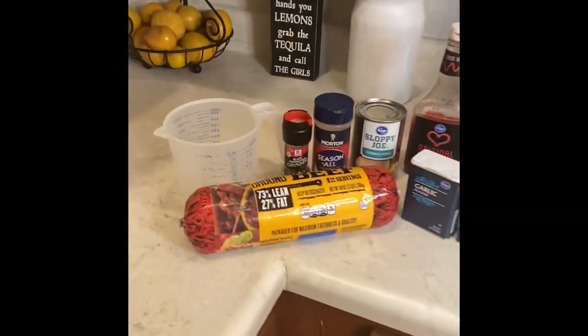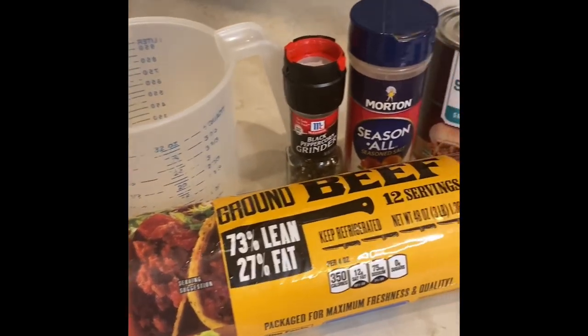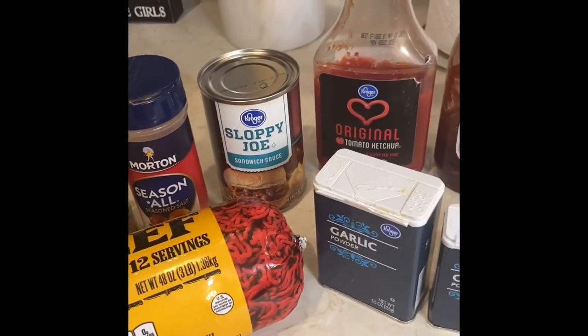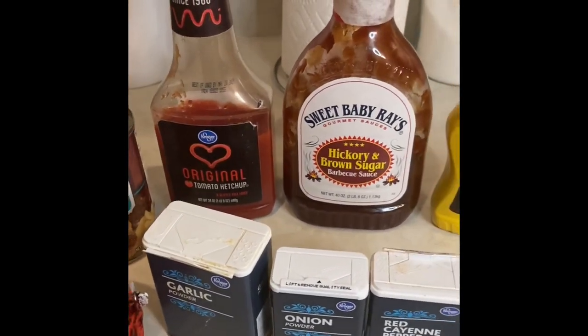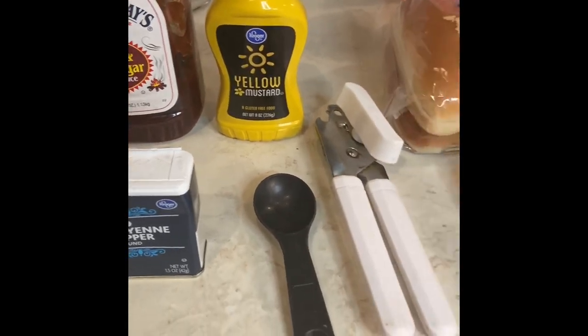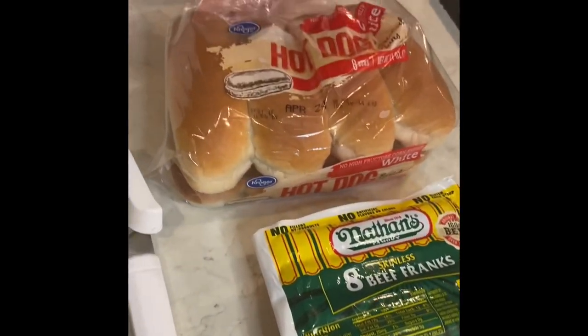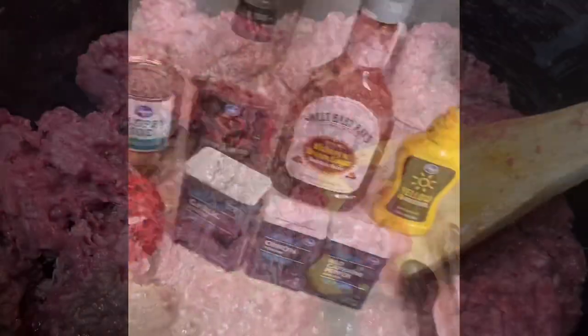Go ahead and hit the subscribe button, leave a comment, share, and let's get started on today's video. These are some of the ingredients we're going to be using today: ground beef, black pepper, seasoned salt, a Kroger brand can of sloppy joe mix, ketchup, garlic powder, barbecue sauce, onion powder, mustard, red cayenne pepper, hot dogs, and buns.